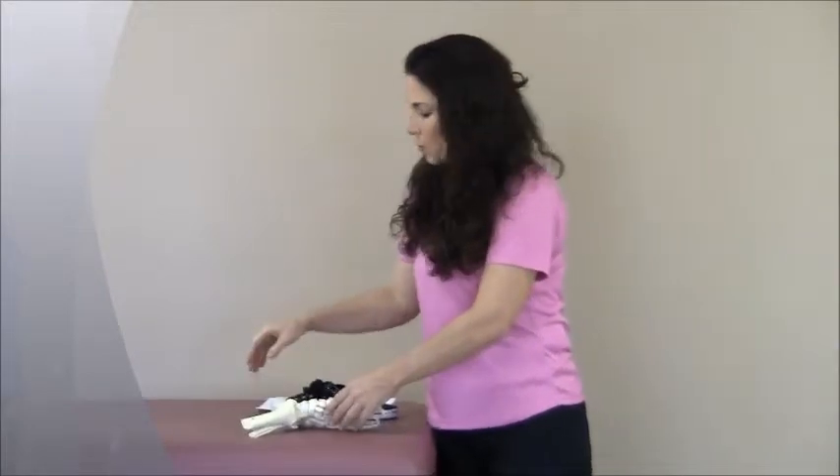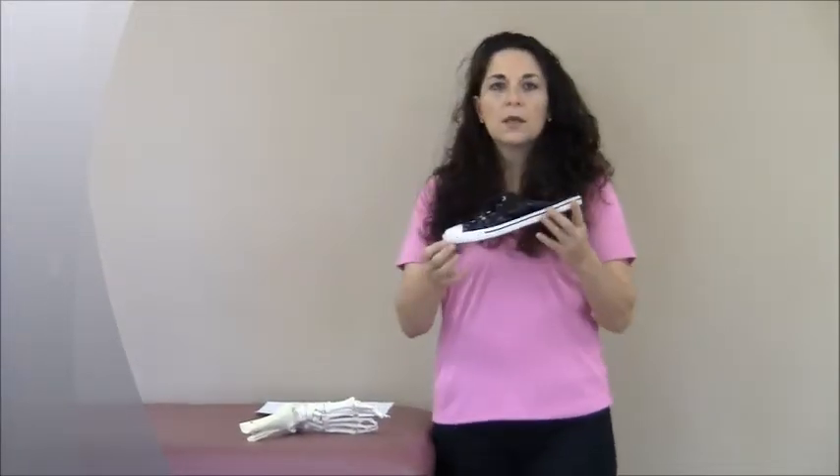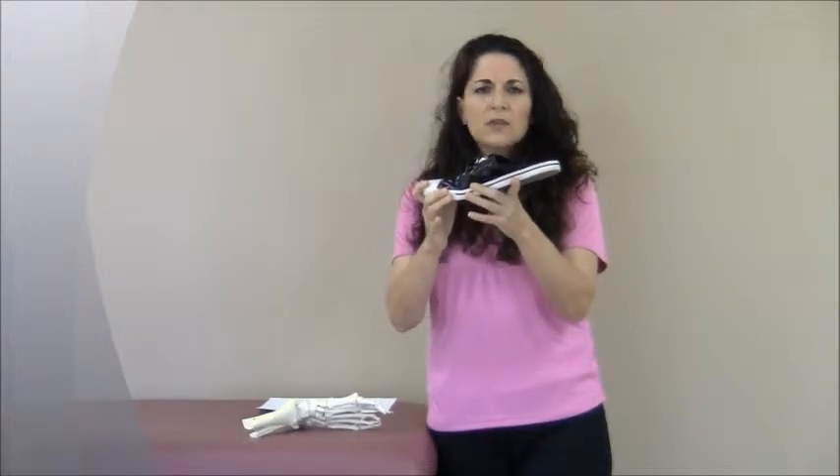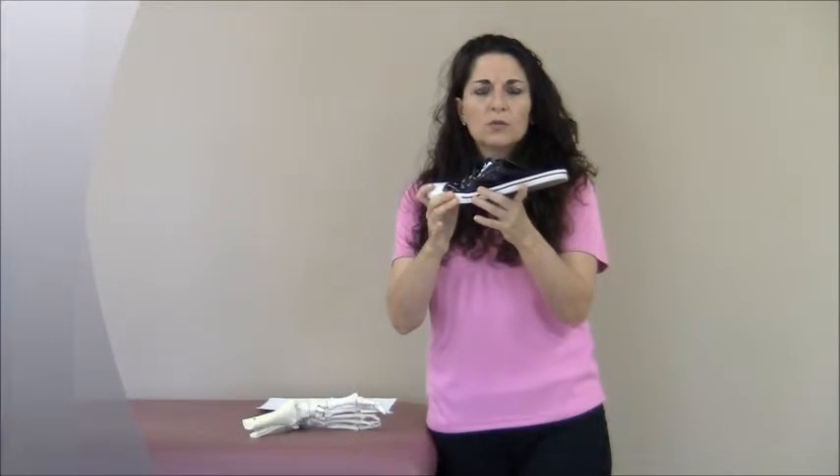Let me show you how to check if your shoe moves correctly. What you want to do is bend the shoe right where your big toe would bend and see if it happens nice and easy. If it's really stiff or not moving very well, then you're going to work really hard to move this shoe.